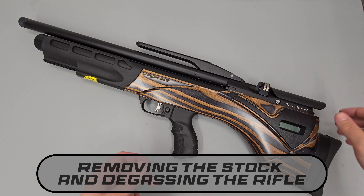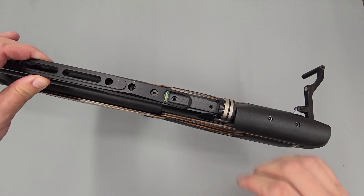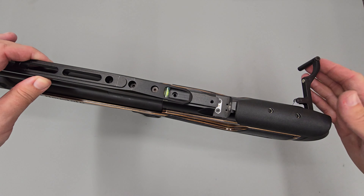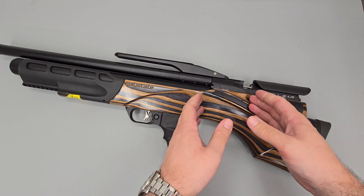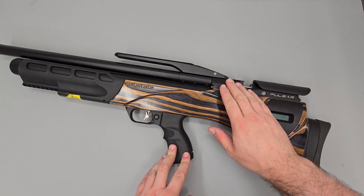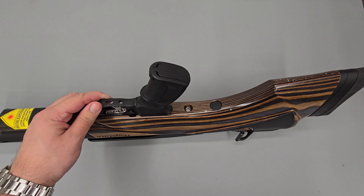The first thing we're going to do is make sure that the rifle is safe to work on by first cocking the rifle, removing our magazine or single shot loader, then firing the rifle into a safe backstop. This ensures the rifle is safe to work on and that there's not a pellet loaded into the barrel. I've already done that to save us a little bit of time, so the next thing we're going to be doing is removing the stock.